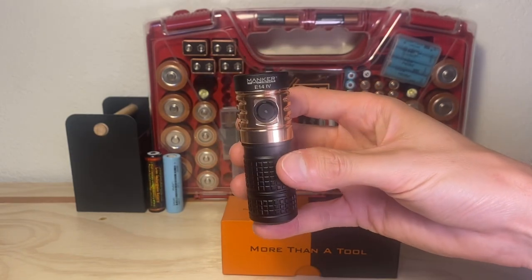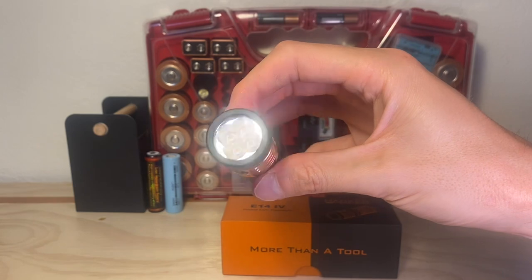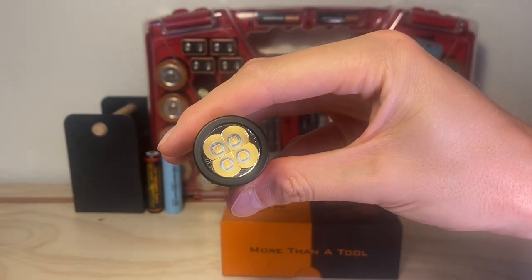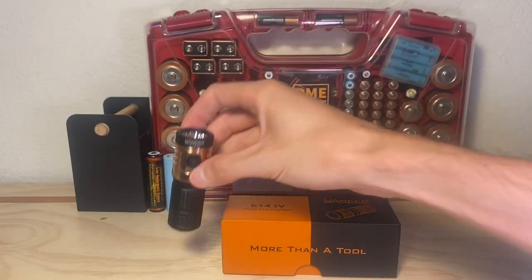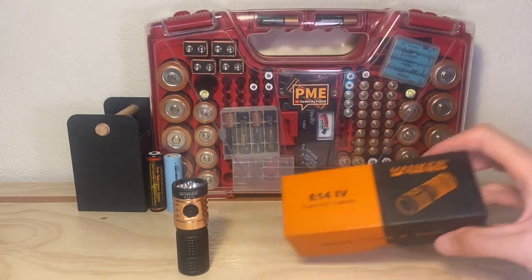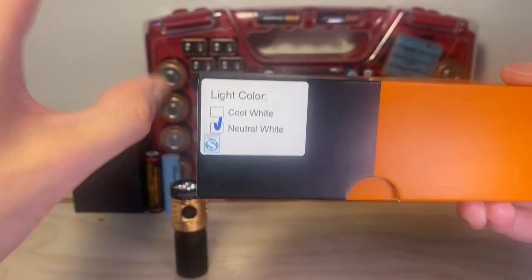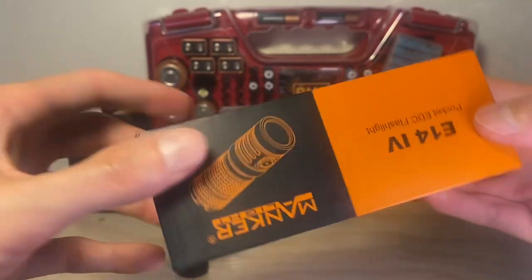There are a couple really unique things going on in this flashlight I haven't seen in any other lights yet, so I can't wait to show you those. Staring you in the face are four Samsung LH351D neutral white emitters. If you don't like neutral white color temperature or light tint, it's also available in cool white as well. So you can choose with the Manker E14-4.